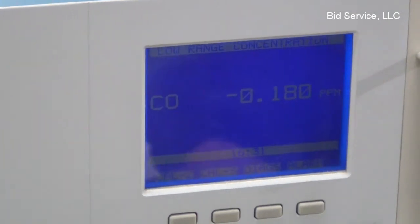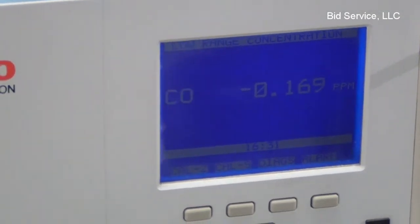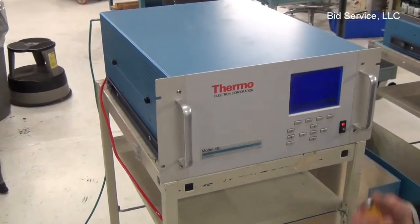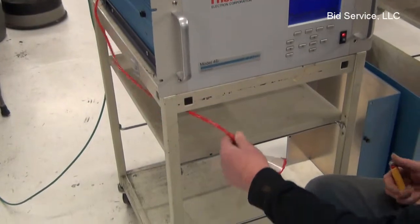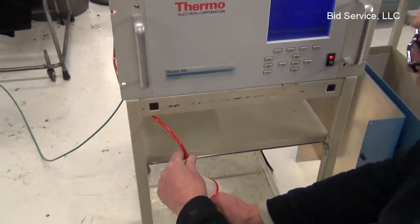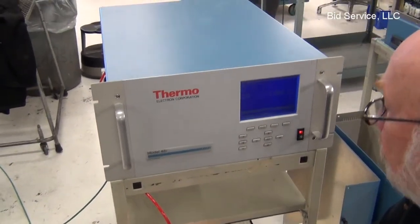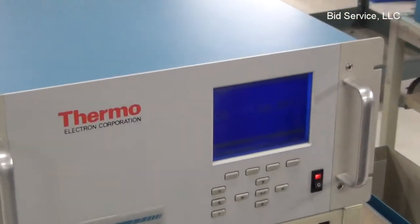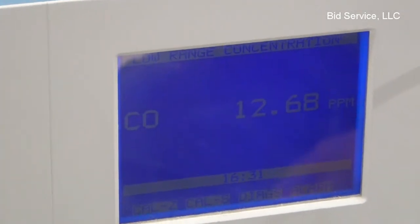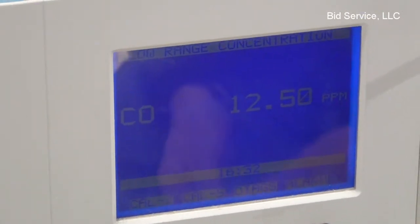To demonstrate the sensitivity and accuracy, burning anything will create carbon monoxide, including a simple butane lighter. So we have a sampling port here, and I'll just hold the butane lighter on for about 5 seconds. And immediately the instrument reacts to even a small amount of carbon monoxide produced by the lighter.